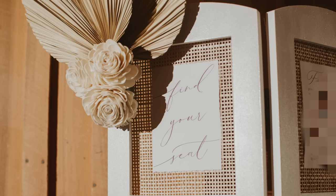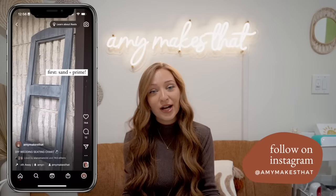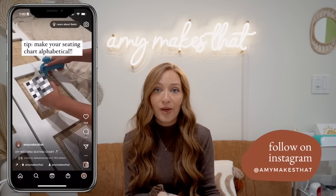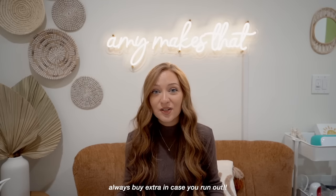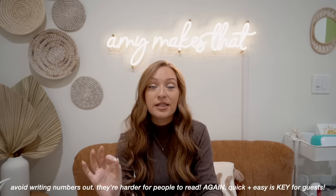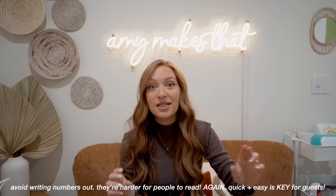Next is the seating chart — a true DIY. I got a photo frame from Facebook Marketplace for about $30, sanded, stained, and painted it. Then I got some handmade paper and rattan, added everyone's names, and printed the guest names at home. I highly suggest getting extra pieces of paper just in case. People also highly suggested doing seating charts alphabetically, so that's what I did. The same goes for table numbers — I love pretty script, but people have a hard time finding their names, and you want people to find their seat immediately.